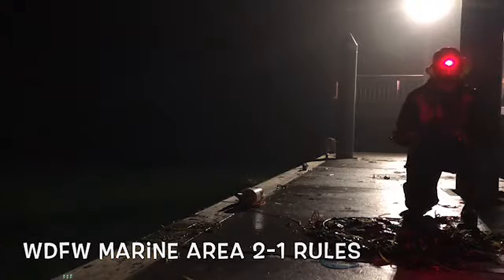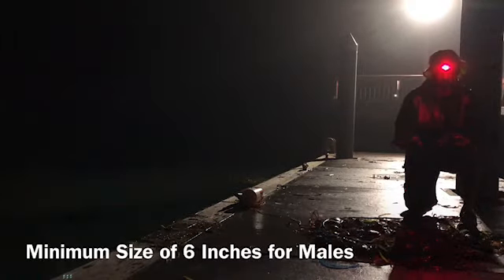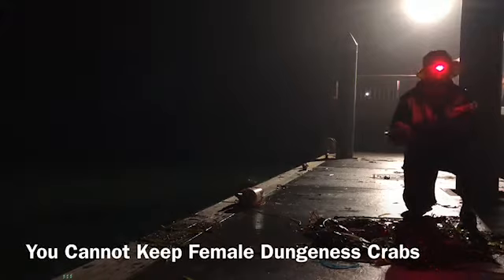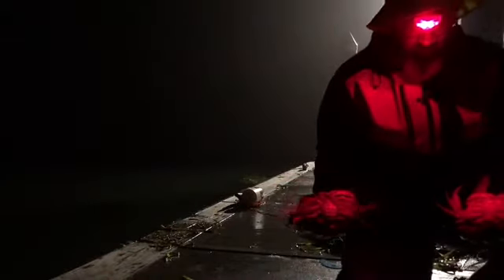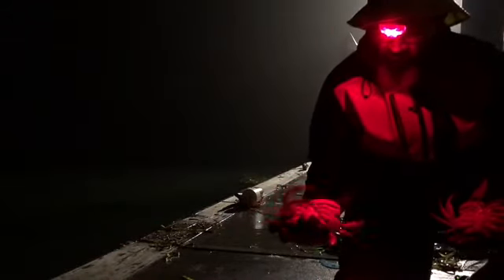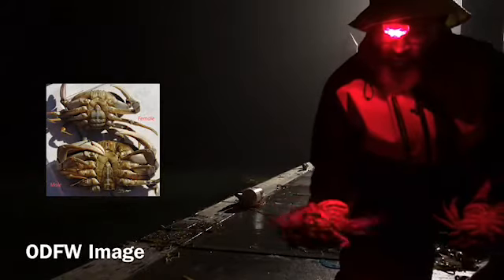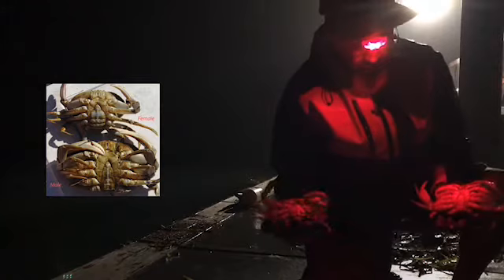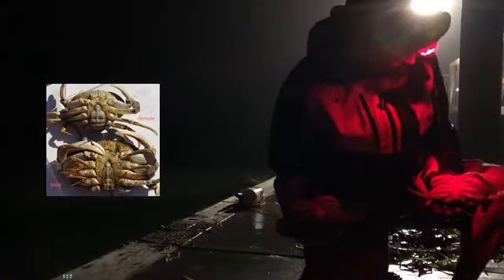So even though I caught a lot of crabs, I can't keep all of them because there's a minimum of six inches for the male Dungeness crab. Right now I'm holding a female and a male — let me show you how you can tell. If you look at the underneath sides of them, see right there? That is the female — see how wide it is? And there's the male right there — look at how narrow it is.